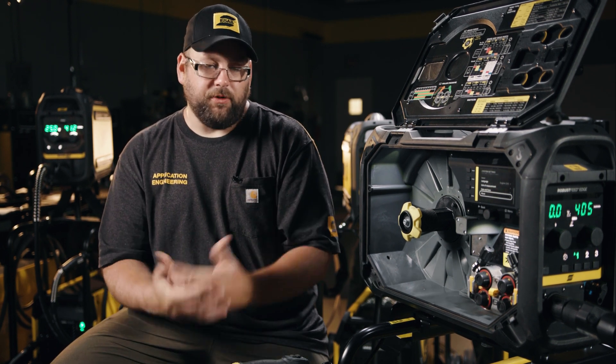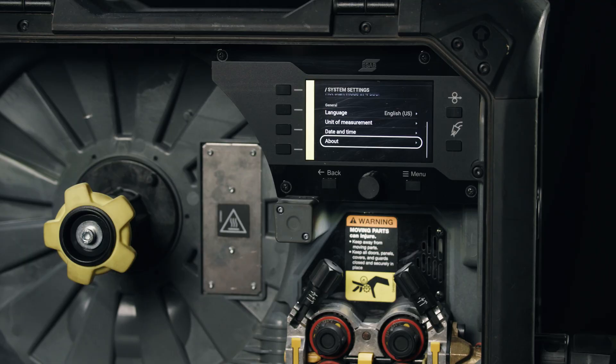There's also a date and time clock in here, so you can make sure that as you couple this with Weld Cloud or take event logs out of the system, having the correct date and time will help you figure out exactly when things happened or when welding occurred on the shop floor.